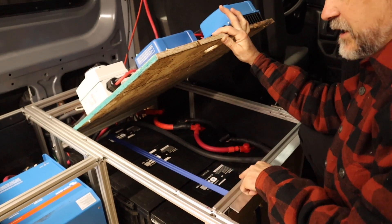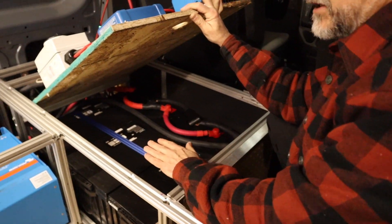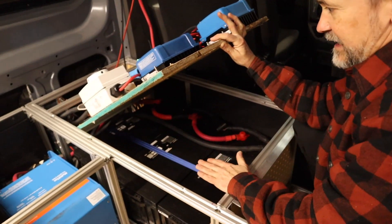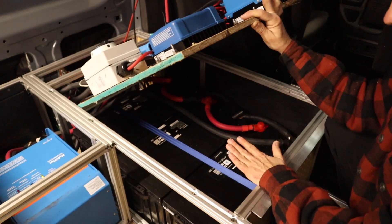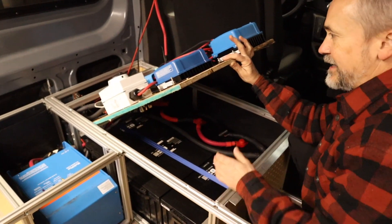We have three 200 amp hour Renogy lithium ion batteries. We picked these over some of the other options — Battle Born is another possibility — but because of the packaging and the size, knowing the width we had for our bench, these were the perfect choice. You can see how they package in there and fit nicely.